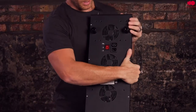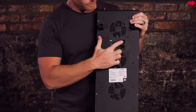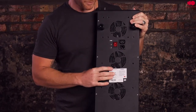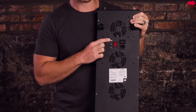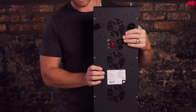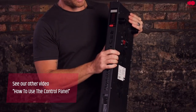On the back is where the power cable and the patch cable will connect. There's the main power switch, two auxiliary inputs for connecting multiple lights, and the lead and follow switch if you connect multiple lights. On the left side of the device, we have the control panel.